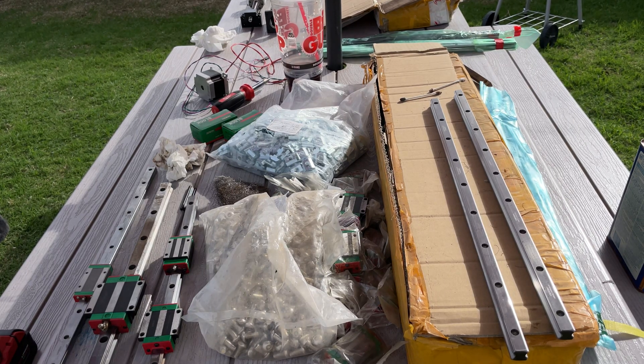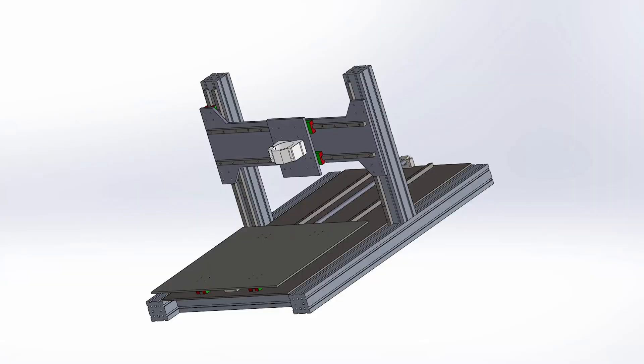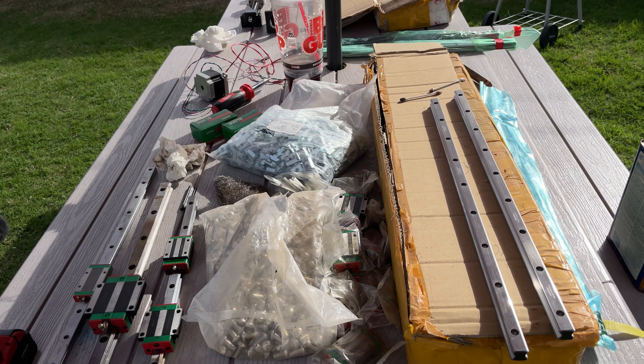Hey there everyone, it's Edward again, and I want to build a CNC machine, but I wanted to show you what I got so far. This is probably not everything, but it's enough to show you what I've been doing.